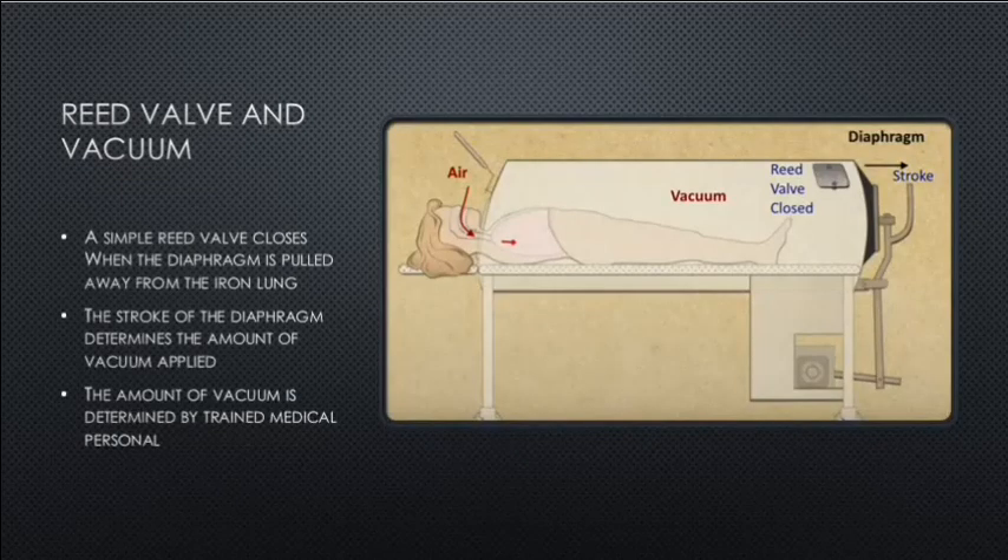Reed valve and vacuum: a simple reed valve closes when the diaphragm is pulled away from the iron lung, creating a vacuum — the reed valve on the outside will be forced closed by the vacuum. The amount of vacuum is determined by trained medical personnel, and the stroke of the diaphragm determines the amount of vacuum applied.